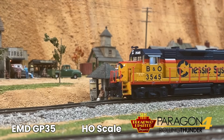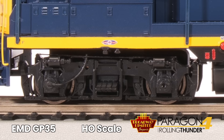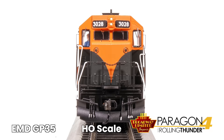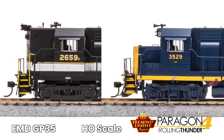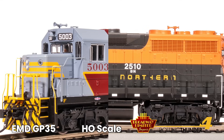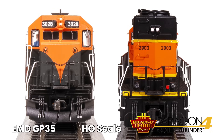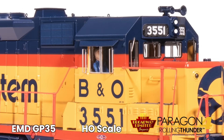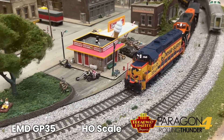Curtis is going to list the detail for you. Hey everybody, Curtis here. We're going to go through quickly the GP35 road-specific details. We've got the truck side frames, dynamic brake hatch, open and closed type fans, short hood and long hood detail arrangements per prototype, high hood and short hood options where accurate, horn type and bell locations, multiple front and rear pilot types, accurate cut lever types, MU receptacle arrangements on both front and back, multiple sunshade options, antenna types and location, and wind deflector types. All these details are available in our stealth models as well.